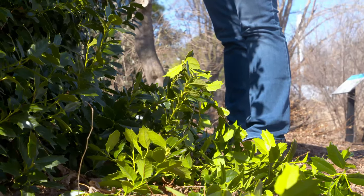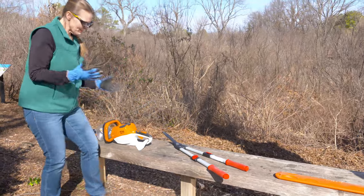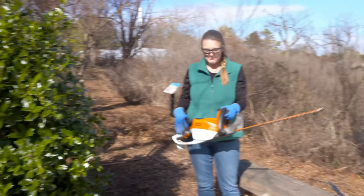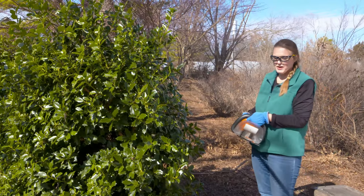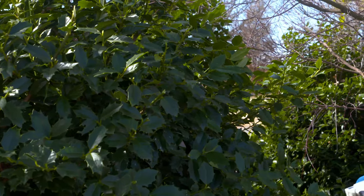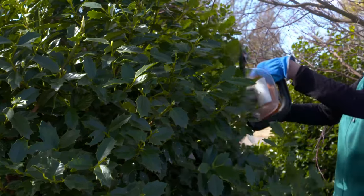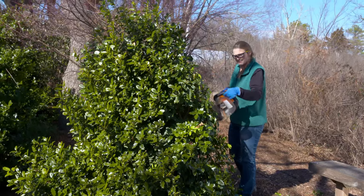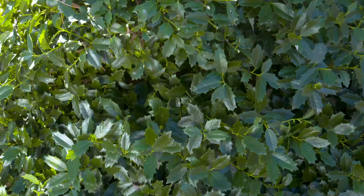These shears work well if you have a small project or just want some physical activity, but if you have a large hedge you might want to invest in a power tool. You can get battery-powered or gas-powered ones — both usually work really well. Be mindful that when you start it up, it will make more aggressive cuts quicker, so you want to get a good feel for how to do this. Step back and look, and try to follow the silhouette of the shrub.